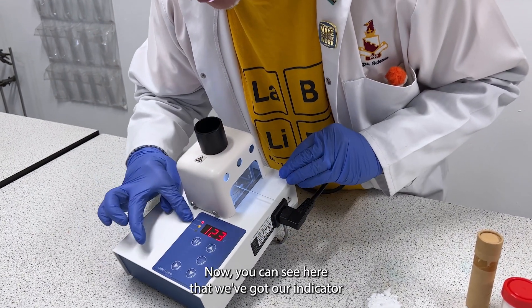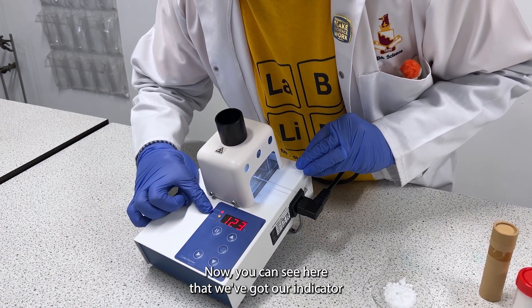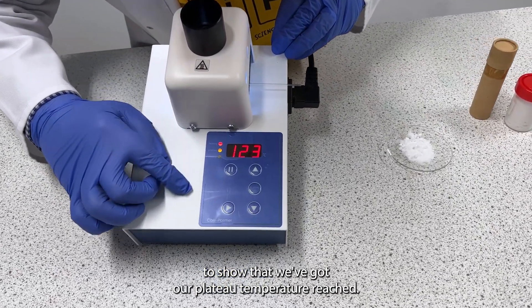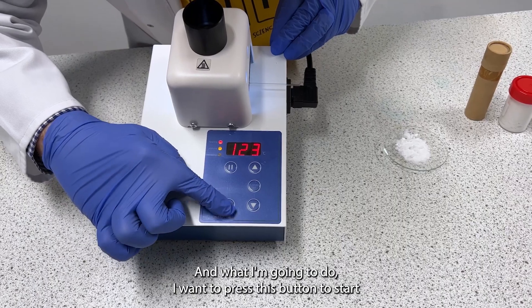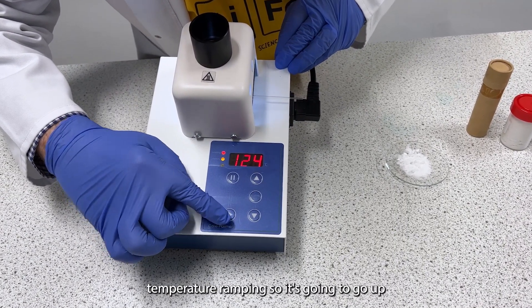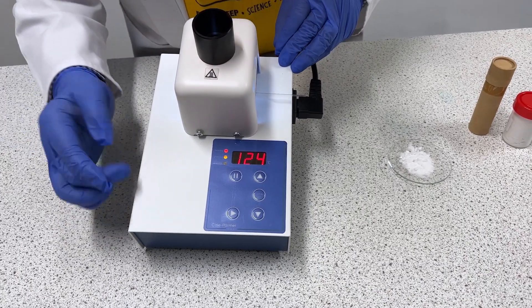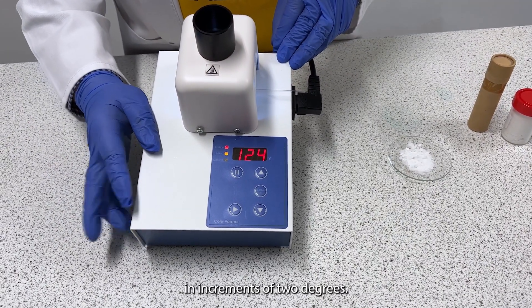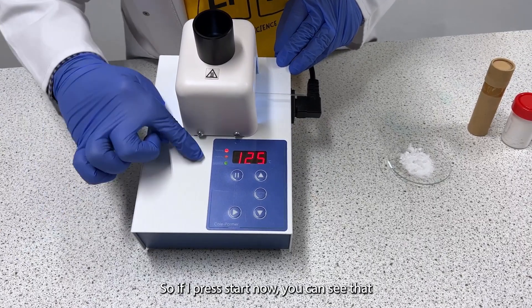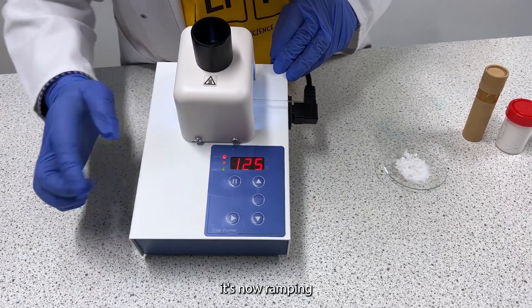Now you can see here that we've got our indicators to show that we've got our plateau temperature reached, and what I'm going to do is press this button to start temperature ramping. It's going to go up in increments of two degrees, so if I press start now you can see that it's now ramping.